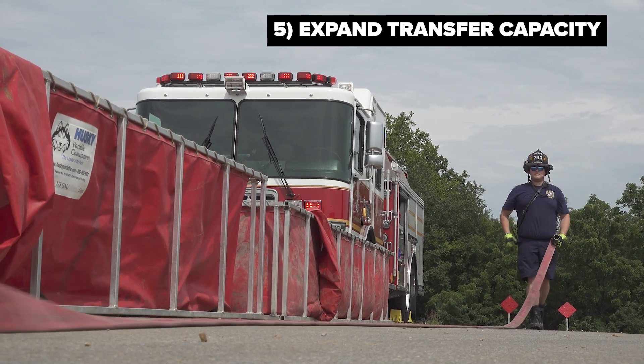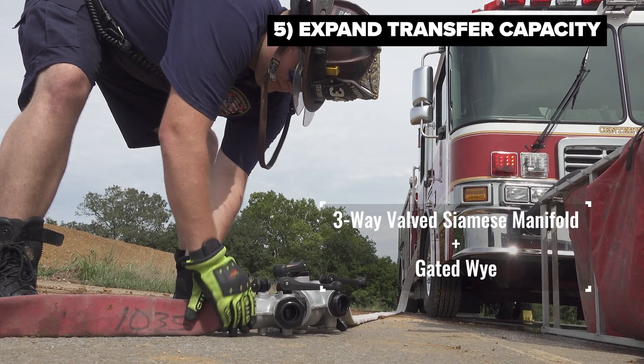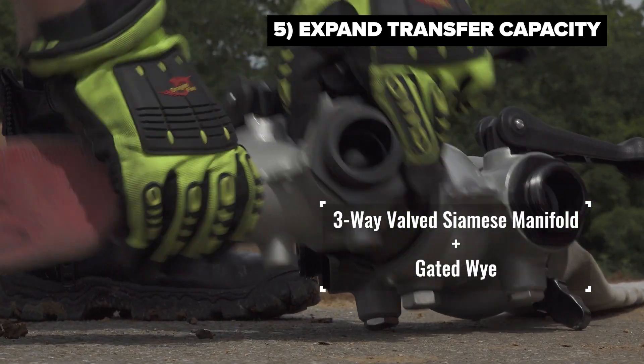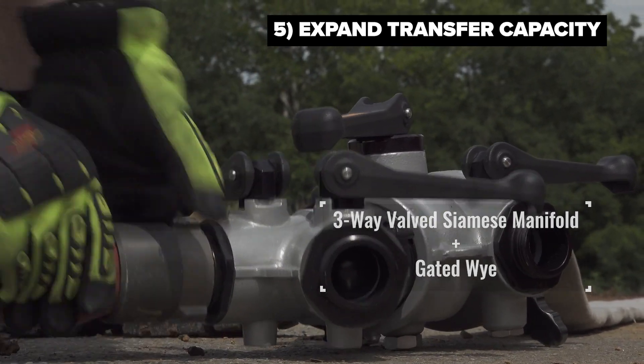The hose lines that feed these jets should be attached to a manifold or an outlet on the pumper that can be controlled by the driver operator of that piece or even a secondary firefighter.